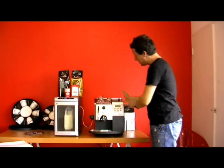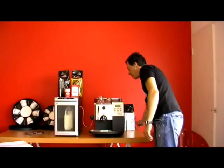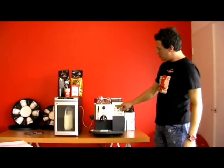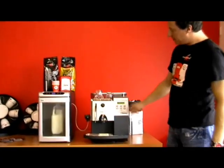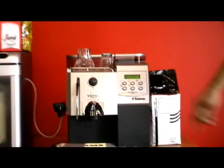On the right hand side of the machine, we've got a couple more features here which I'd like to show you. The first one is this middle button which has got a little scoop with some coffee grains. This is the pre-ground chute.